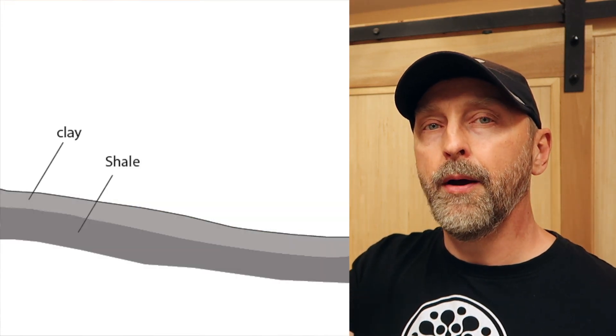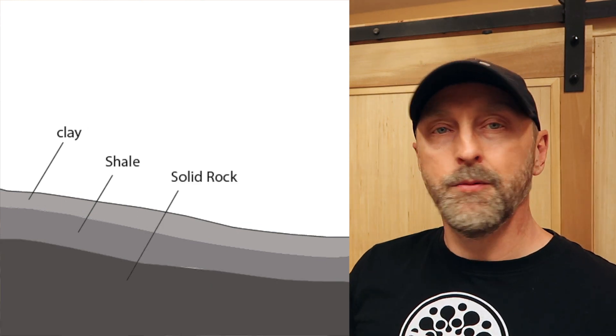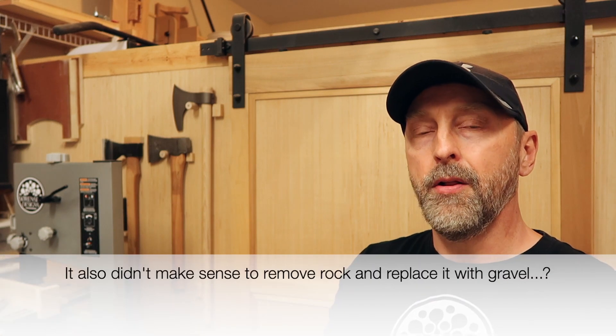The first thing to consider is what is under the ground on your property. For my property it was fairly easy — the entire housing development was built on top of shale and solid rock. Specifically, there's about six inches of clay, followed by about a foot to a foot and a half of shale, then solid rock. That makes it simple to build on but a nightmare to dig into — I would have had to hire a bobcat or rent a backhoe.